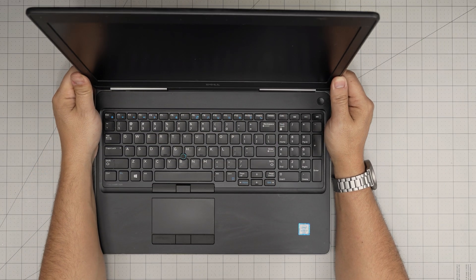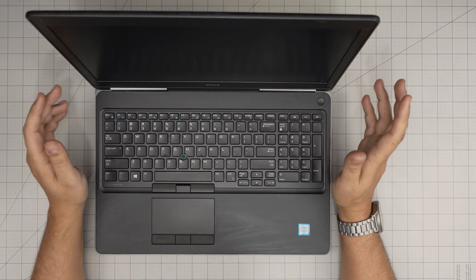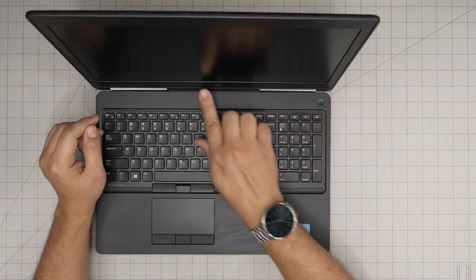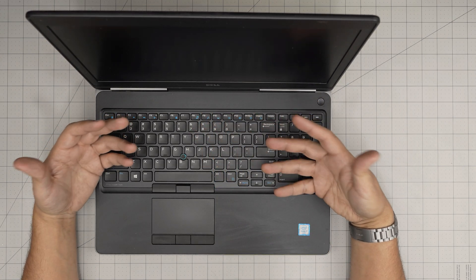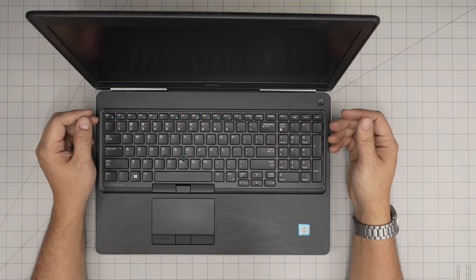Hello everyone, I'm back in another video. Today we have a Dell workstation laptop — this is a Dell Precision 7520 model. In this video I'm going to take you step-by-step on how you can open it up to access the RAMs, how you can remove or add the RAMs, and what the limits are.